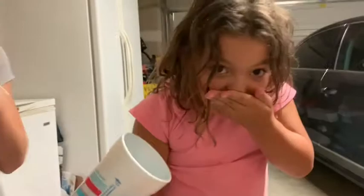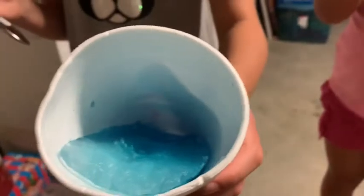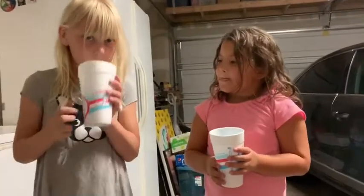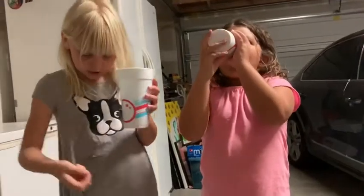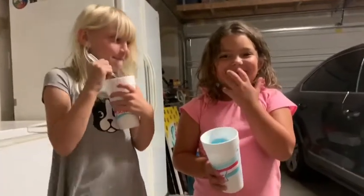Hmm. Yeah. Ooh, at the bottom it's also really dark blue. Let me see. Oh, wow. I wonder why yours was like that. I wonder if it was tilted when it was in the freezer. I think it was like this when it was in the freezer. Oh. I know my top's all blue.